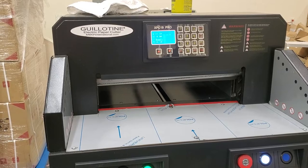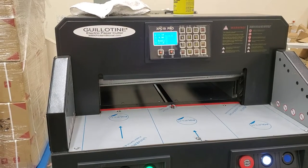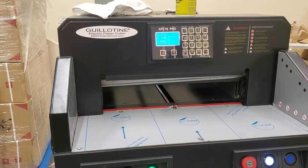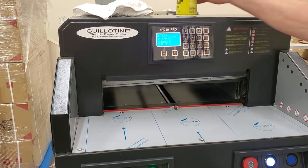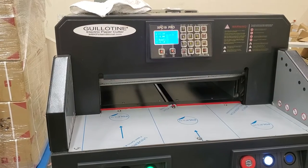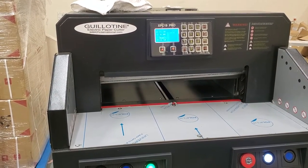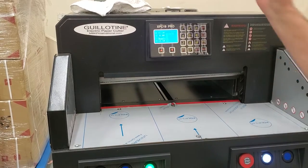But if your blade is fine — if it's fairly new and you don't want to take the blade off — you just want to do a quicker clean while it's still on the cutter, this is what you would do. The first thing you want to do is make sure your paper pushes back a little ways, towards the back, because if it's up close you're going to have a harder time cleaning the back of the blade. Send your paper back maybe 18 inches or something.